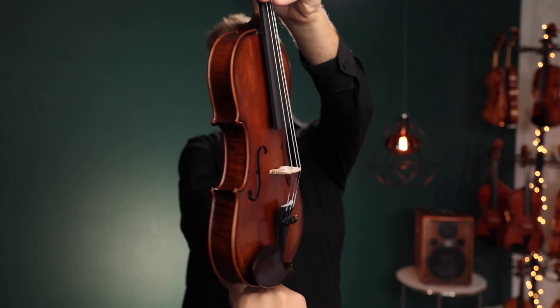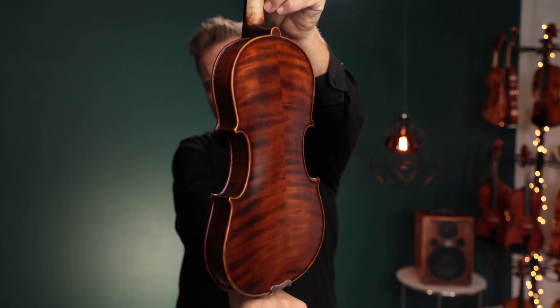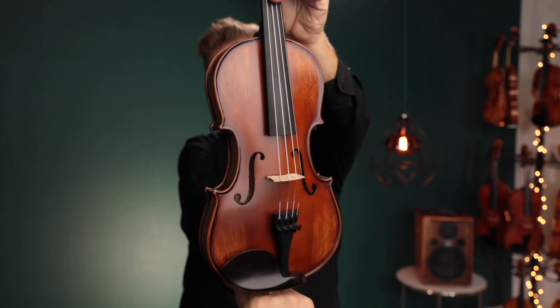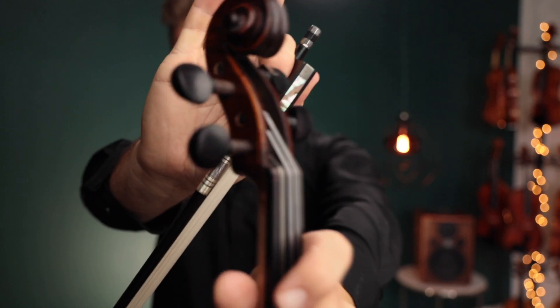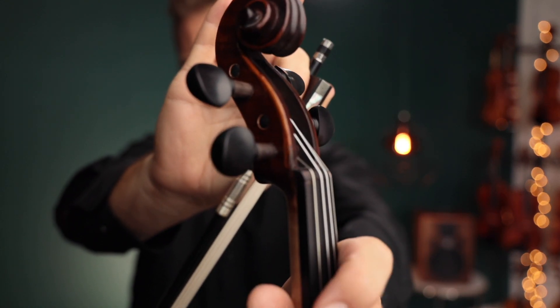So what is B-Stock? B-Stocks are instruments that have a visual or cosmetic imperfection, but they're not B-Stock at all because of sound quality. This one is B-Stock because the scroll here — the varnish — let's see if it'll focus on there — it's just a little rough.